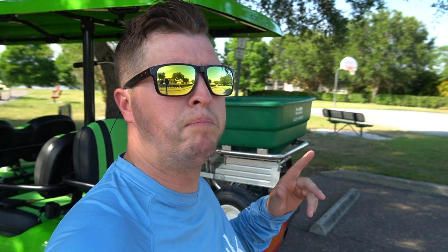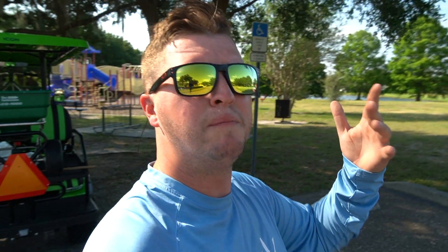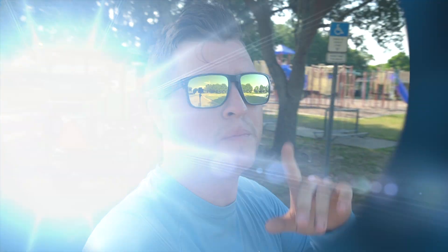I'm over here at my neighborhood park, where I volunteered to start taking care of it and bring it back to life. It's full of weeds, full of ants, full of all kinds of problems. Today I'm going to be taking care of the ants. Let me show you what we're up against — there they are. We've got an ant hill here and there are ant hills all over this park.